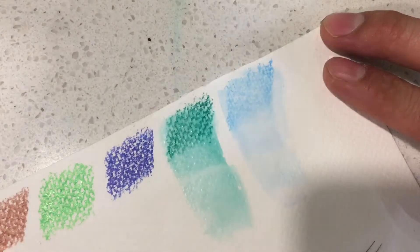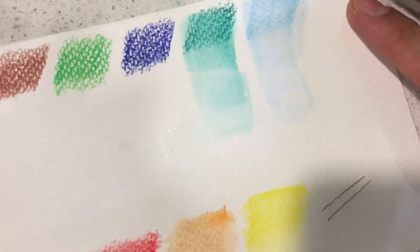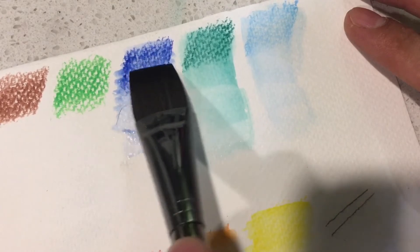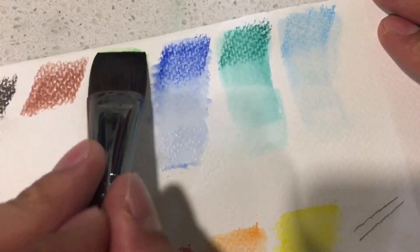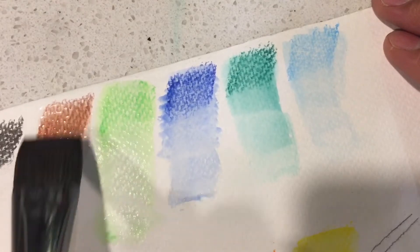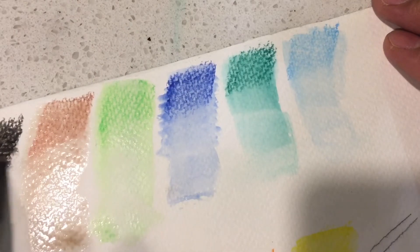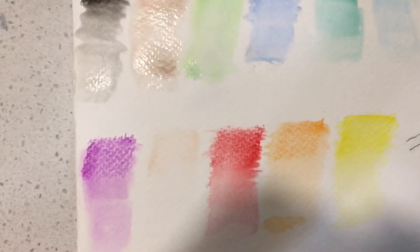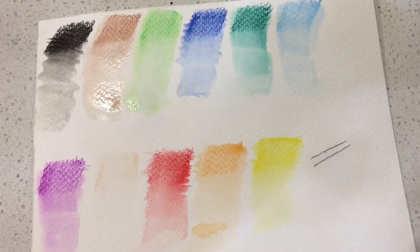I've heard some people say they were underwhelmed and I was like really? But I totally feel underwhelmed comparing these to the Kimberly ones. The yellows seem to be just fine, but it just seems to not move that much — kind of desaturated. Those are the Winsor Newton ones. I'm so weirded out by this that I'm going to use a different paper.